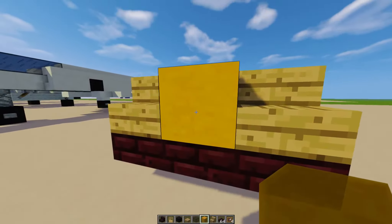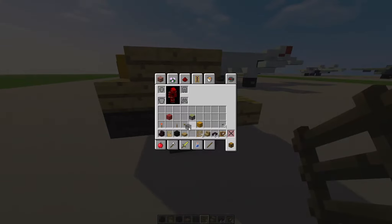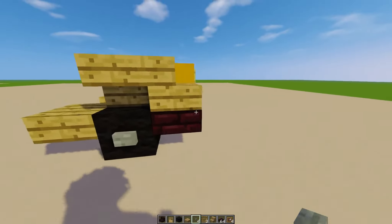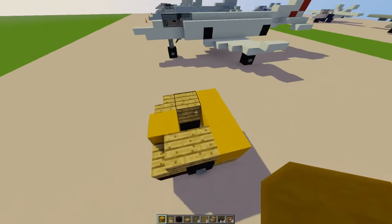For the front, let's add a grill — put a ladder on the item frame. For the wheels, we want the wheels to have detail, so we're going to add some stone buttons. Let's get some yellow stained clay and add it like that.